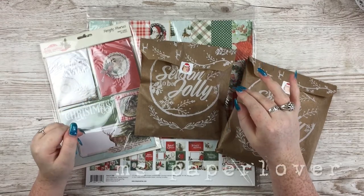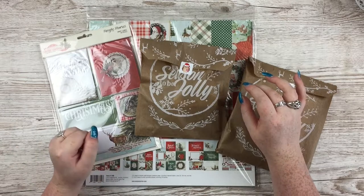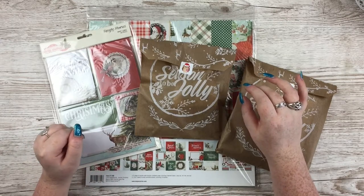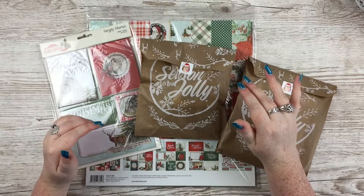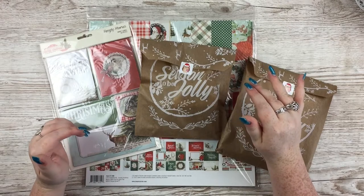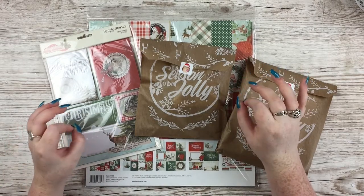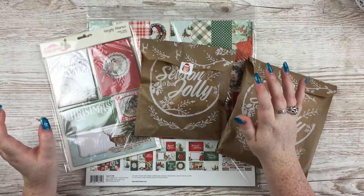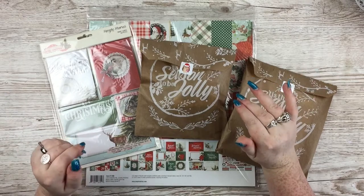Hello everybody! In this video I have a haul from the Organised Hedgehog of the Simple Stories Simple Vintage Country Christmas Collection. Some of you who have seen my Christmas craft stash will know I really don't need anything more to add to it, but when Simple Stories do vintage things I just can't resist because I love them so much.